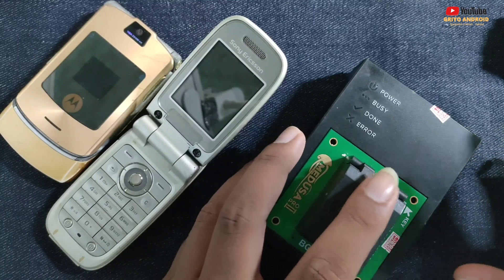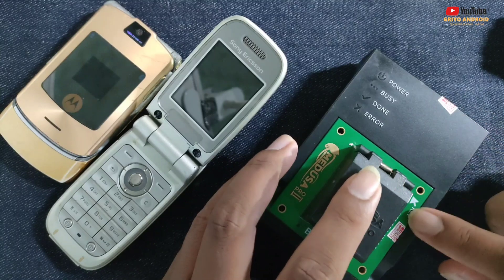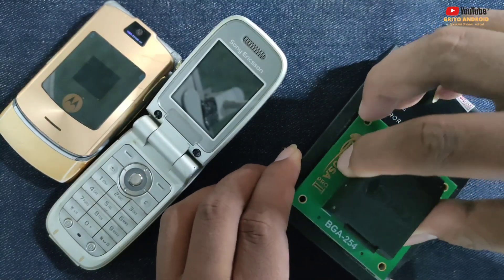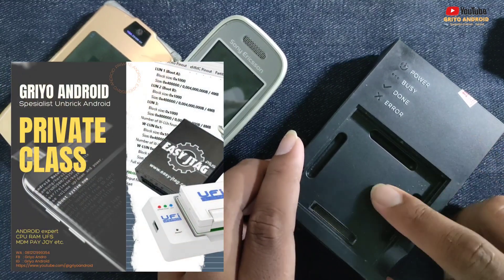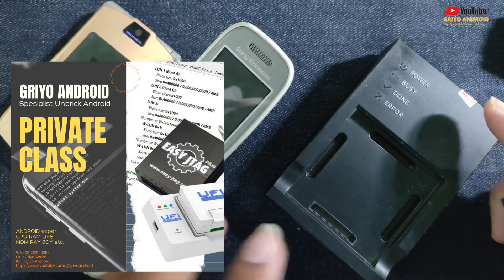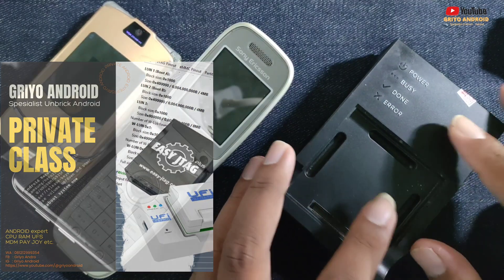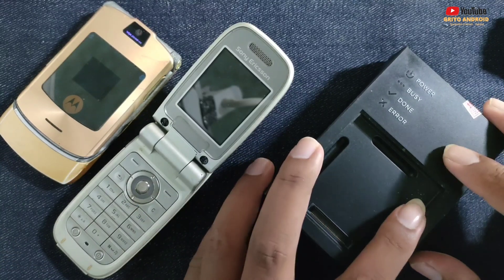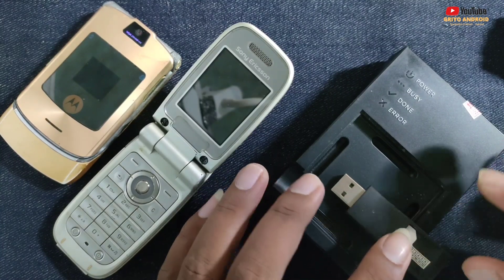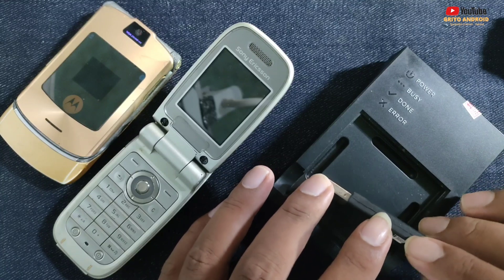Kemarin banyak inbox dari teman-teman untuk bahas tentang Medusa Pro 2. Di sini di tangan saya ada box yang namanya Medusa Pro 2. Mungkin ada teman-teman yang baru beli, atau sudah punya tapi belum bisa pakai, atau baru ingin beli. Jadi disimak terus videonya, jangan di-skip. Dan bagi yang belum like, komen, dan subscribe, silahkan klik tombol like dan subscribe-nya. Bila ada yang perlu ditanyakan, silahkan tulis di kolom komentar.